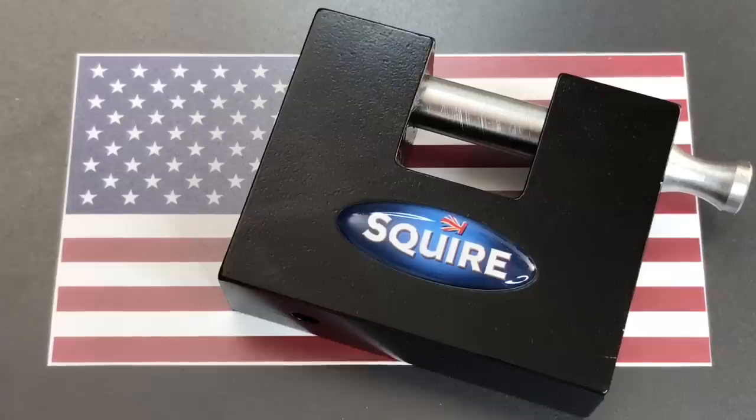How do I live up to that on this channel? It occurred to me that this is a great opportunity to try something I have always wanted to try out: to see if I can blow open a lock with explosives.